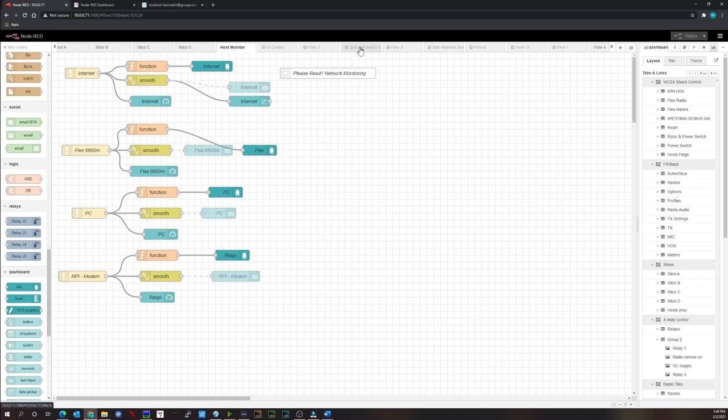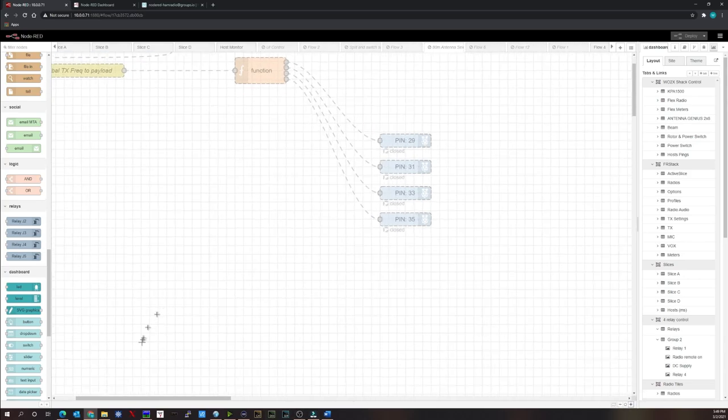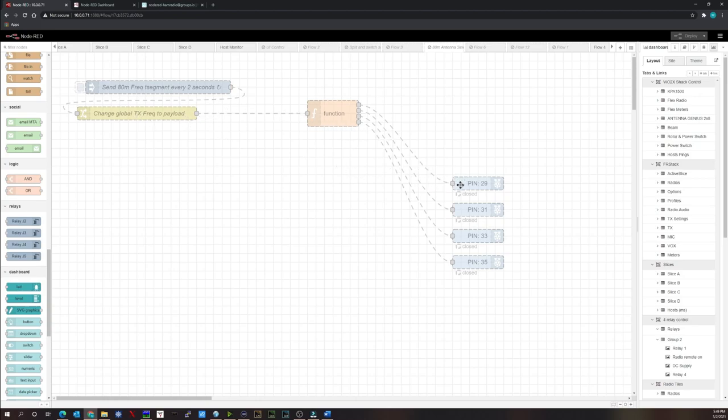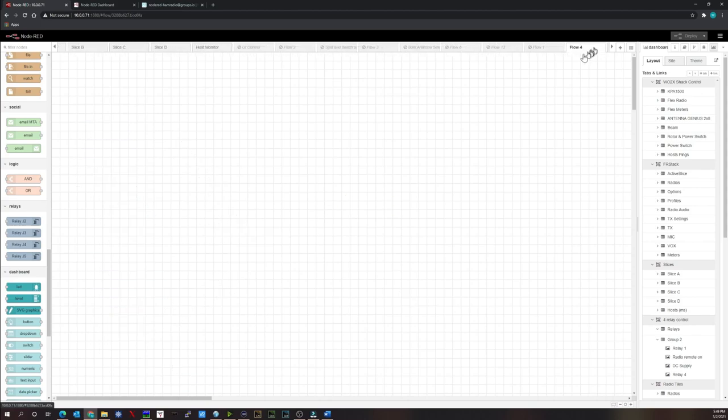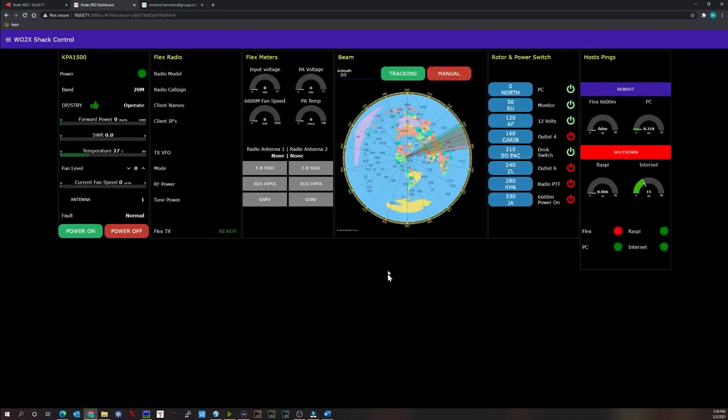There are also flows I've been working on to help others — one disabled flow was written to allow a station's radio frequency to automatically select relays that change the electrical length of an 80-meter antenna depending on which band segment they're in, fully automated so the antenna adjusts when frequency changes. The last sample flow is the Pi monitor showing temperature, CPU load, frequency, and disk usage.